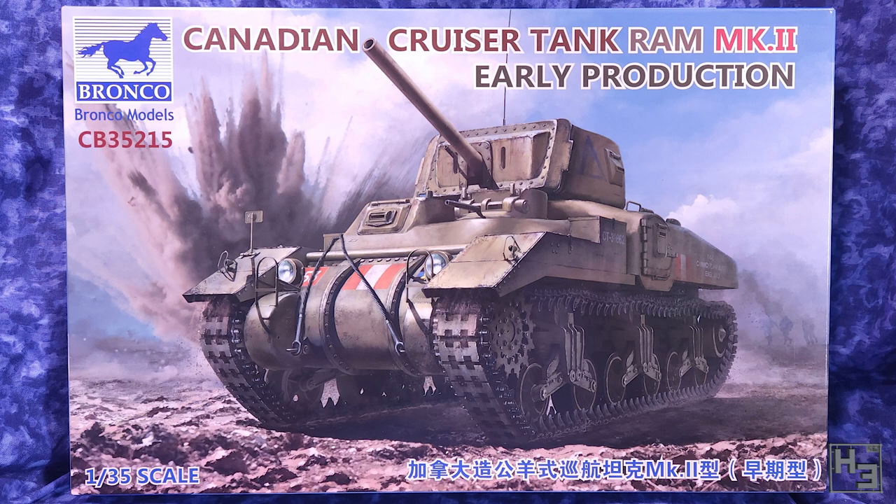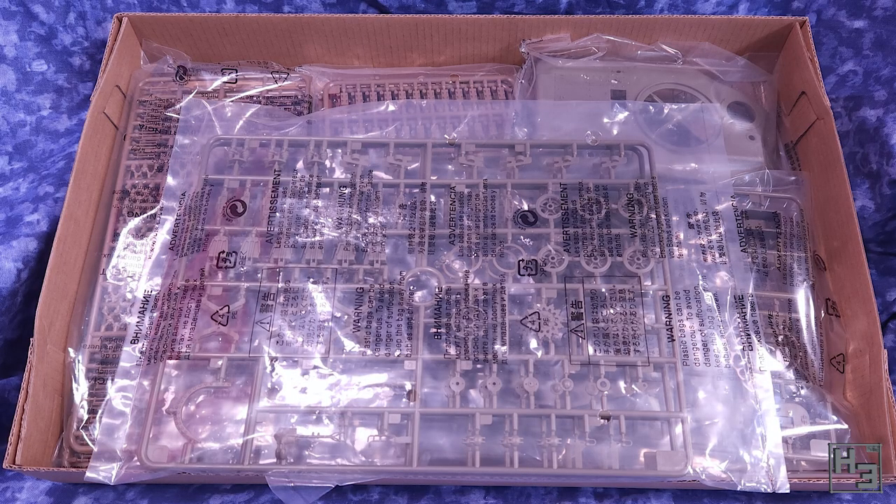Less waffle! More sprue! There's quite a bit in this box, thus this what's in the box video. Get on with it! Okay.